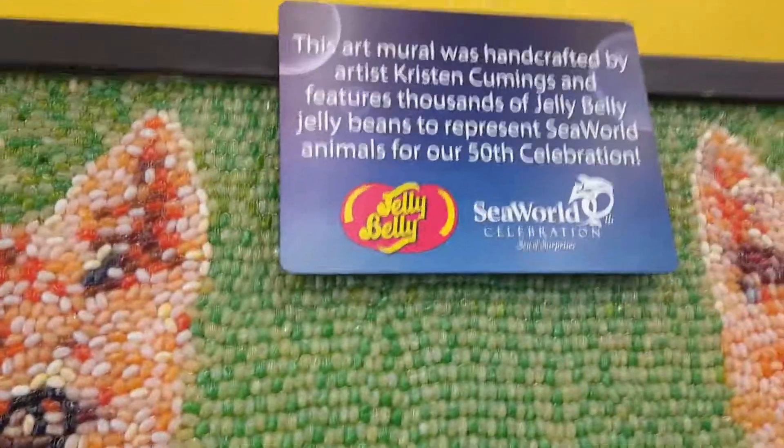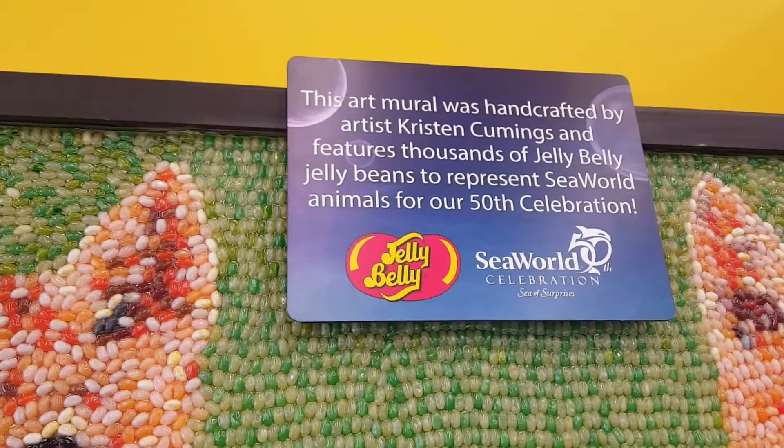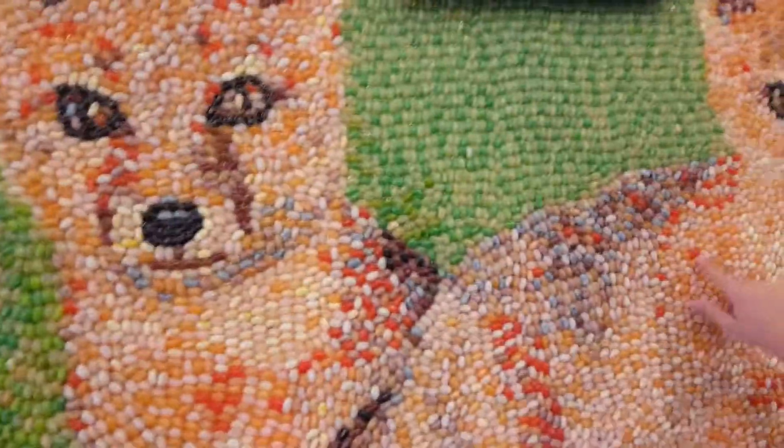Yeah, look. The art mural was handcrafted by artist Kristen Cummings and features thousands of Jelly Belly jelly beans to represent SeaWorld animals for their 50th celebration. This is actually really good artwork, especially with the jelly beans.